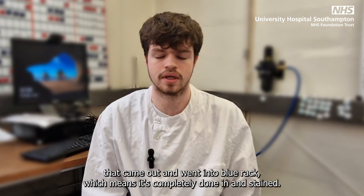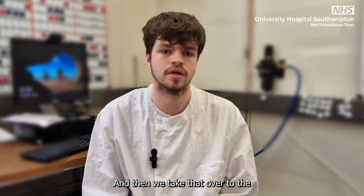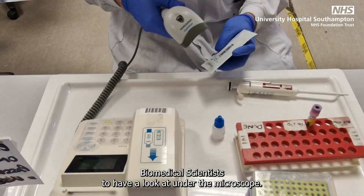However, this one came out and went into the blue rack, which means it's completely done and stained, and then we take that over to the biomedical scientists to have a look at under the microscope.